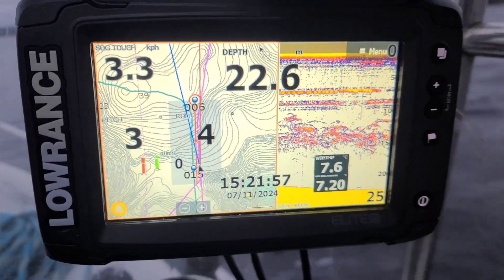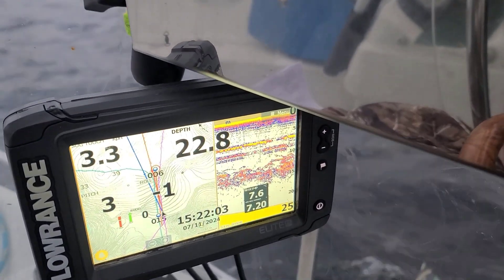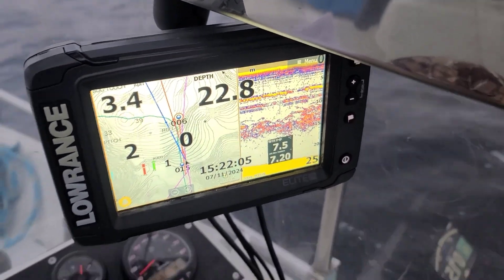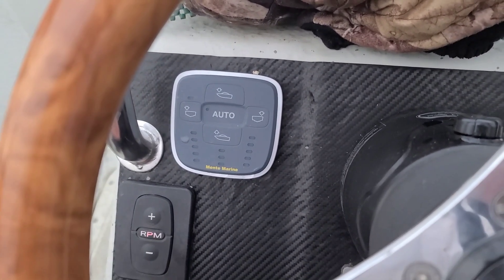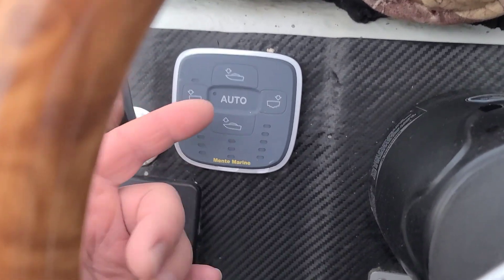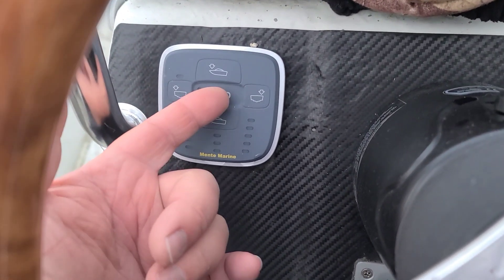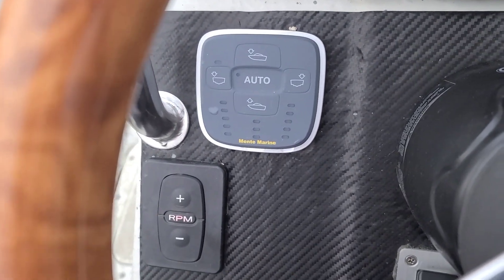Let me stay somewhere in the middle — we have minus two, minus one, and even zero. I traveled to a fishing spot at planning speed, balanced by the Mentamarin automatic trim tabs, and now I will show you what I had.